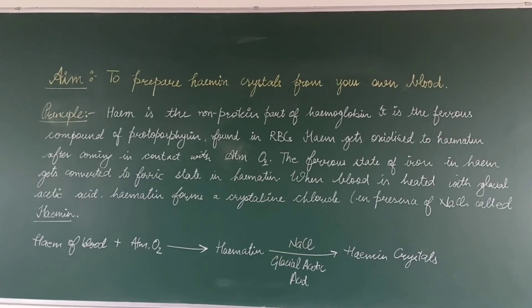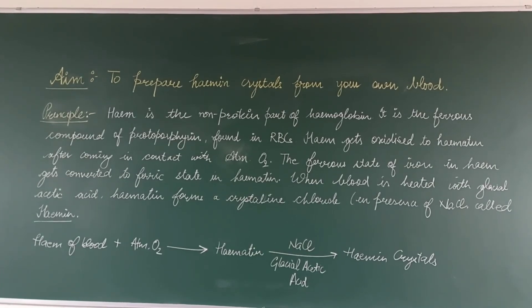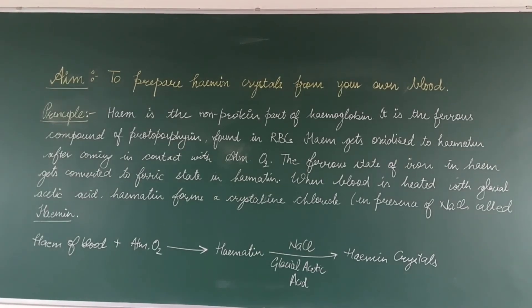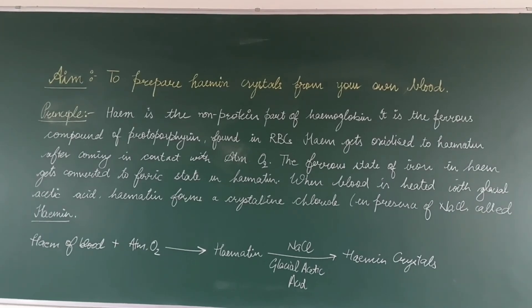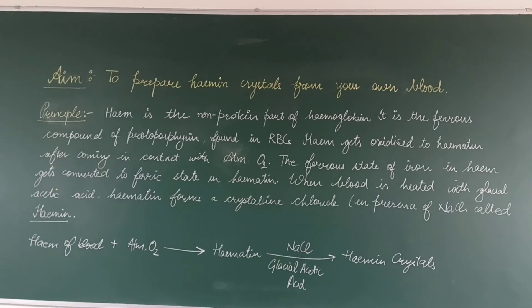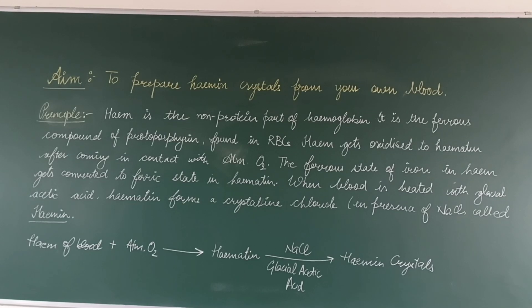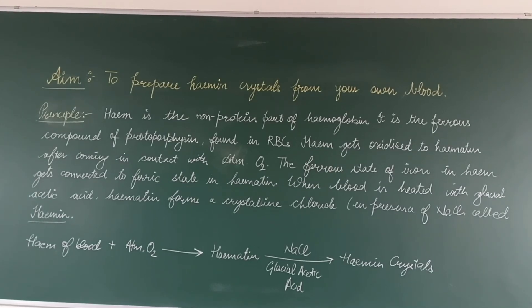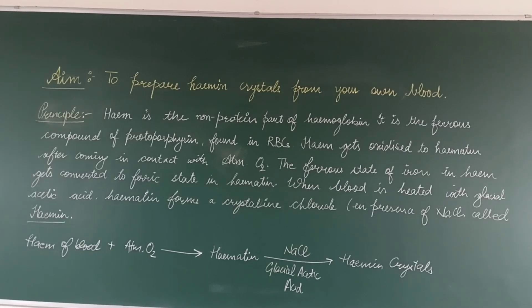The principle of this experiment is: heme is the non-protein part of hemoglobin. It is the ferrous compound of protoporphyrin found in erythrocytes — the red blood cells. Heme gets oxidized to hematin after coming in contact with atmospheric oxygen. The ferrous state of iron in heme gets converted to ferric state in hematin.